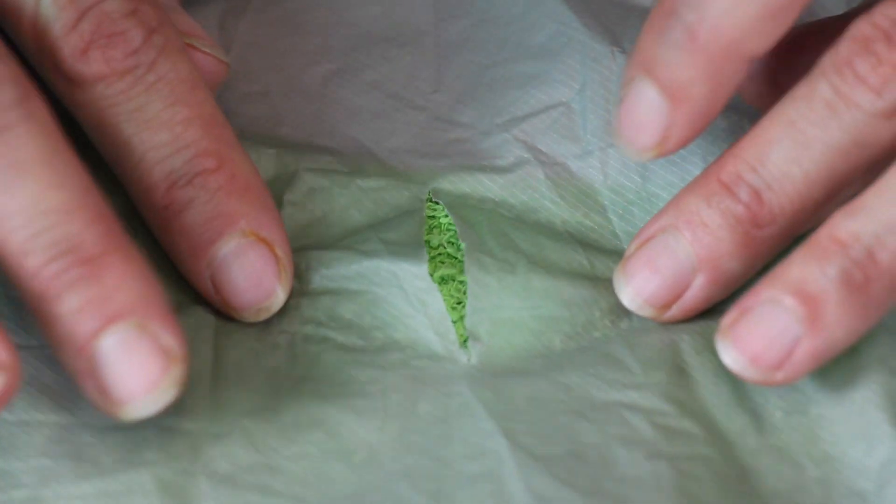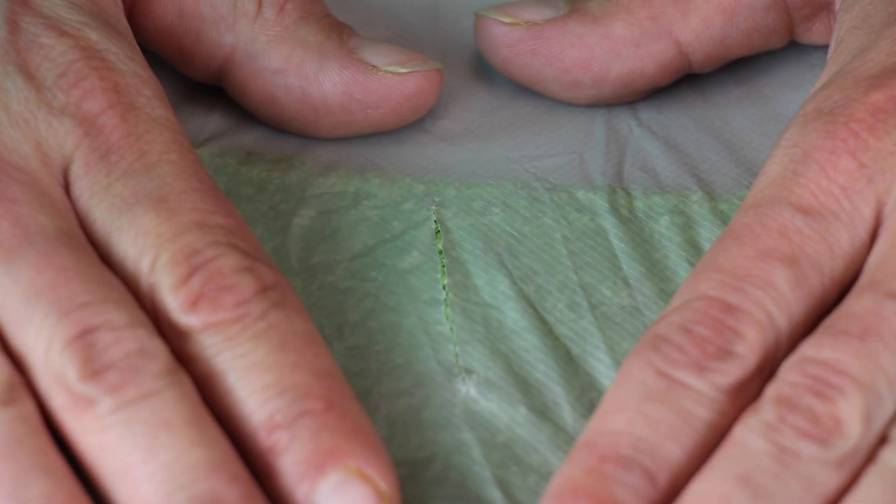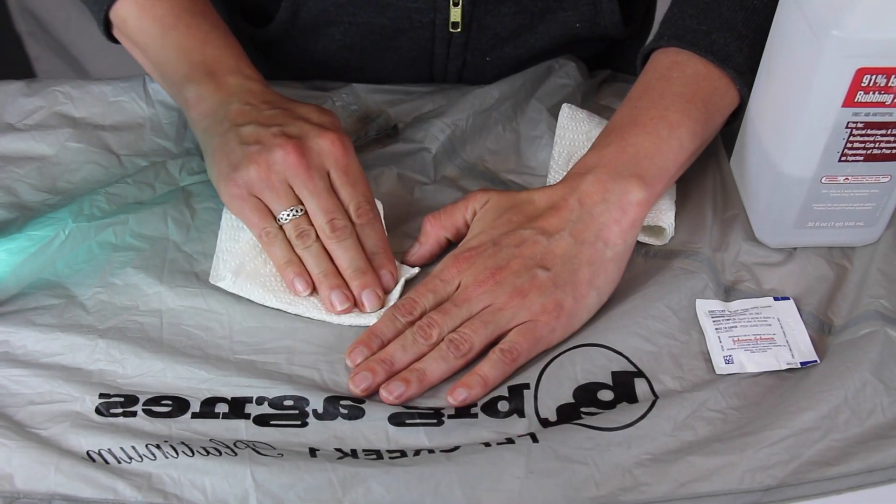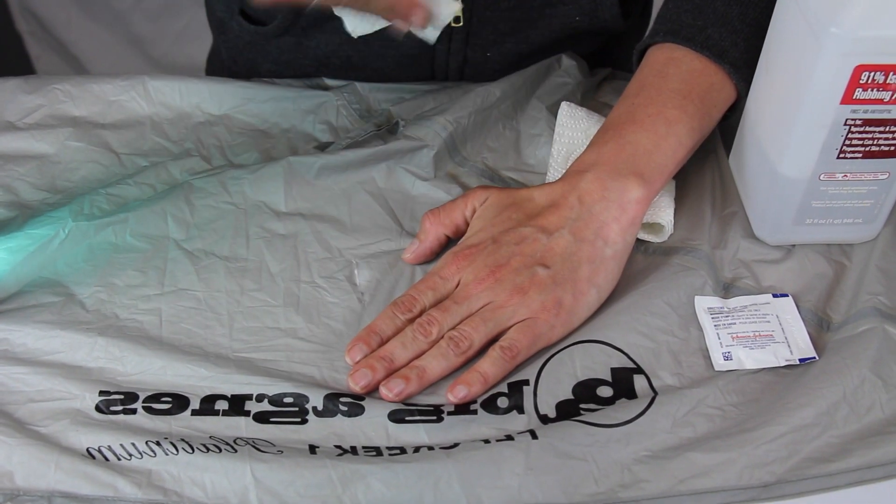First off, make sure the area you will be patching is clean and dry. In the field, this can be done with water and a towel or even an alcohol wipe from your first aid kit. This area needs to be dry before application or the patch will not stick.